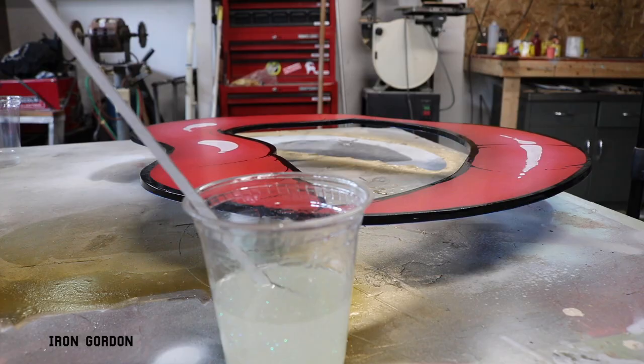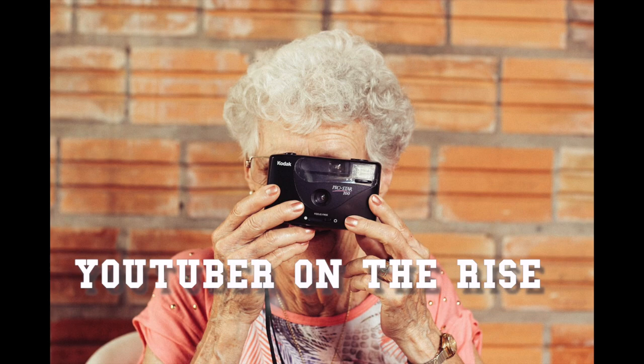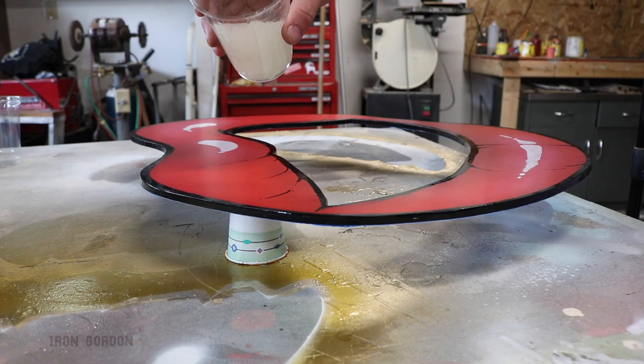I just realized that I recorded over the footage of me outlining everything — you know, because I'm really good at this YouTube stuff. But now here comes the resin with a little bit of glitter mixed in.